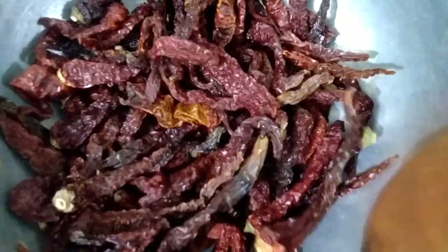Roast bedagi mirchi (red chillies) on low flame for two to three minutes.